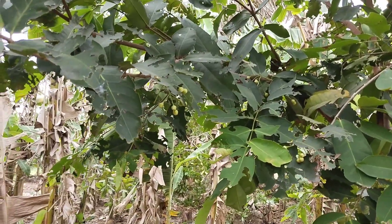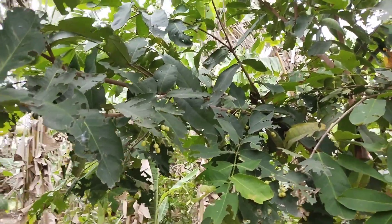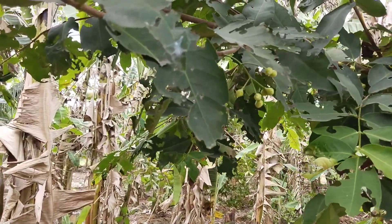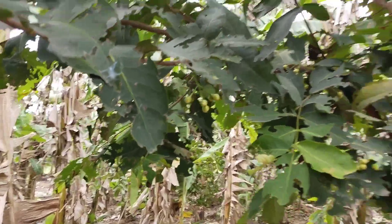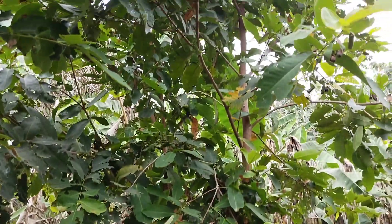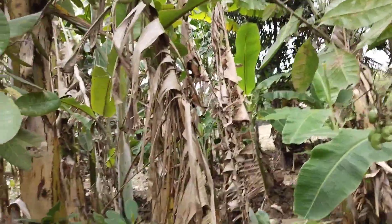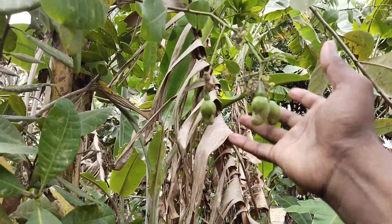This is red color water. We have to look at the white color. This is the color. I don't know how much this is. This is the cashew nut.